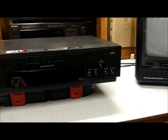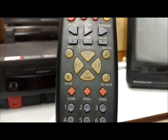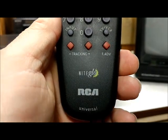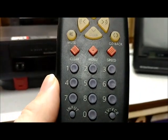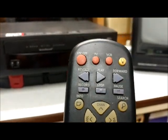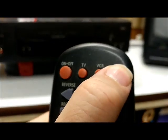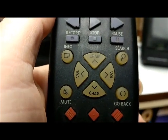I do still have the remote — it's a little dirty and worn out, which makes sense given how much I used this VCR. It actually came with the VCR but it's a universal remote with all the goodies. It didn't control my Sanyo TV since it wasn't an RCA, but it has a backlit button — push it and the buttons light up so you can see them in the dark.